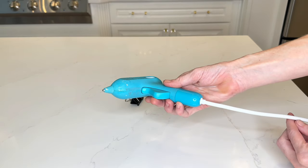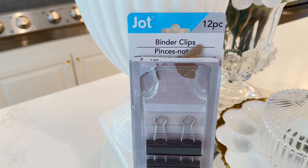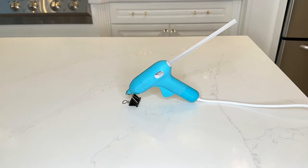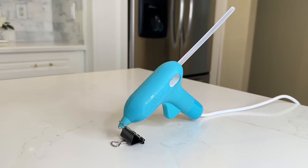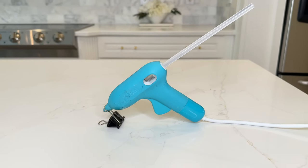My hot glue gun doesn't have a stand to hold it upright, so I'm always putting it on a plate or propping it up against something. It's really cumbersome, but a Dollar Tree binder clip is going to help. Take the binder clip and turn it on its side, then put the tip of the hot glue gun through the metal clip. Press it in fairly hard and it will hold your hot glue gun straight up — no more worrying about it tipping or falling over.